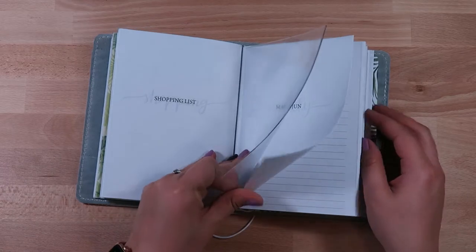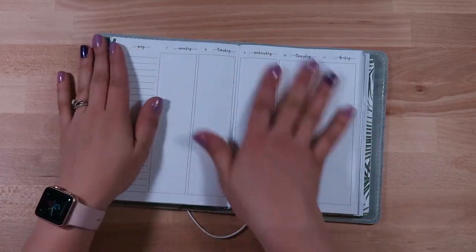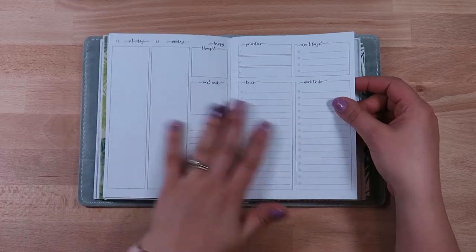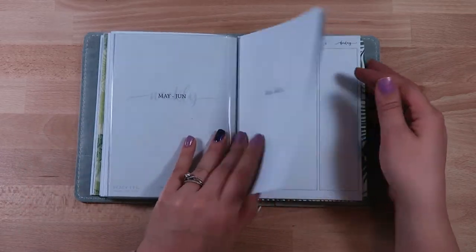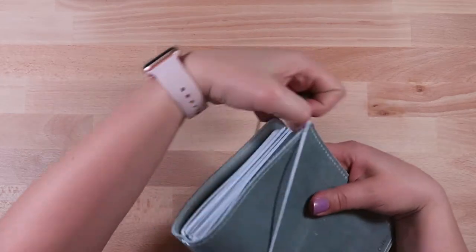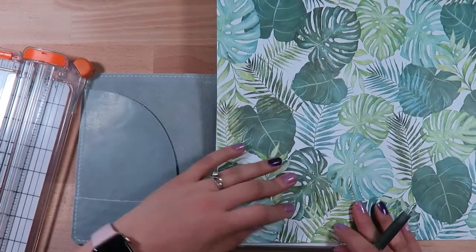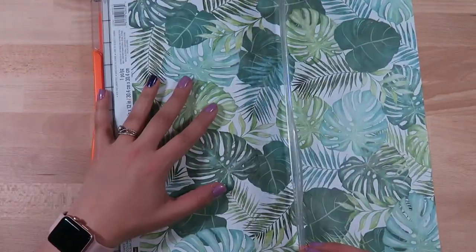I'm just taking you quickly through the inserts I have. Most of these inserts are from Jessenia's Printables. I plan on using the week-on-four-pages but it doesn't start until May 7th, so I also printed the undated weekly week-on-two-pages, which I'm trying to decide if I might want to continue using as like a memory planner. For the first two weeks while I'm waiting to get this all set up, I'll be using the undated week-on-two-pages before switching to the week-on-four-pages.